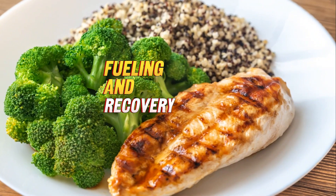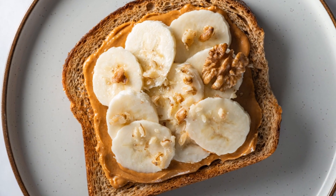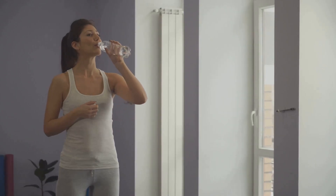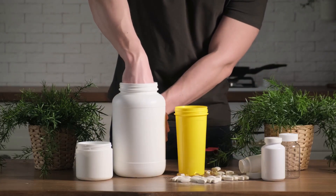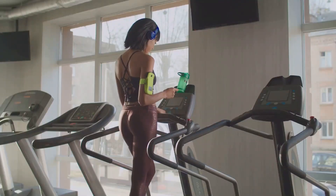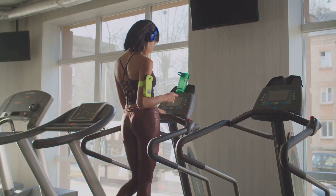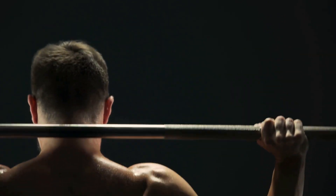While exercises shape your muscles, nutrition and recovery sculpt them. To fuel growth, integrate protein-rich foods and complex carbs into your diet. Hydrate consistently to assist bodily functions. Post-workout, consider a protein shake to kickstart muscle repair. Don't underestimate the power of rest — quality sleep is crucial for muscle growth and repair. Active recovery, like light cardio or stretching, can also aid in reducing muscle soreness. With the right fuel and recovery, your rear delts will be ready to grow.